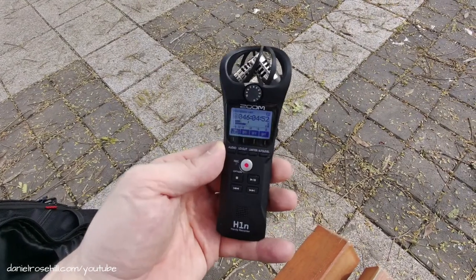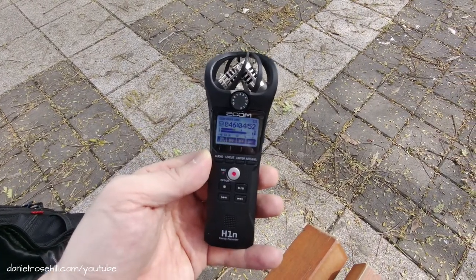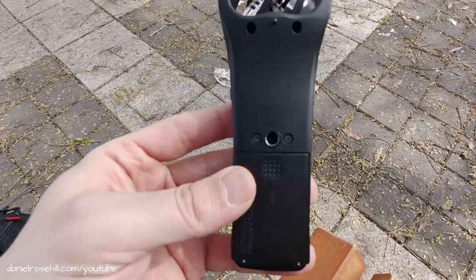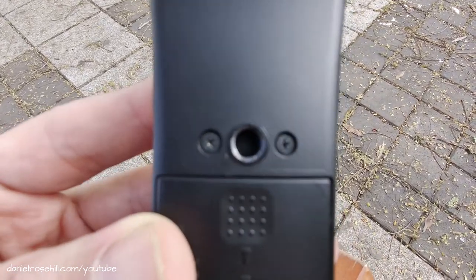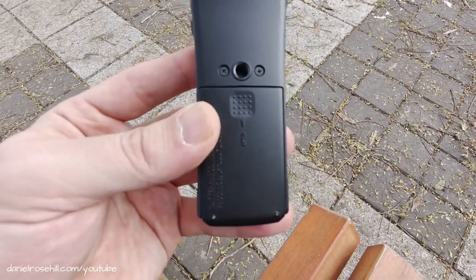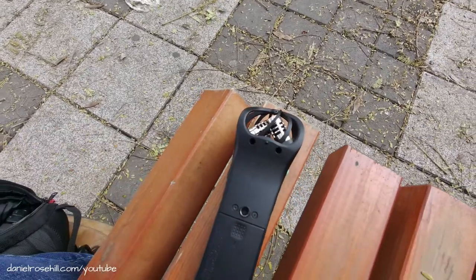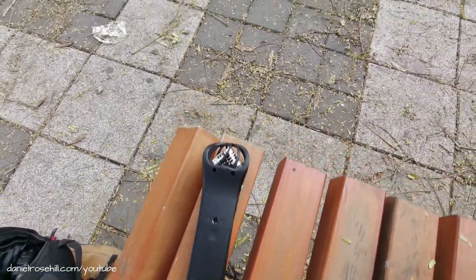One of the useful things about the Zoom H1N field recorder is that it does have a quarter-inch head at the bottom. That quarter-inch is located just above the battery compartment, and this can be really useful. I'm just experimenting today, capturing audio with this for location sounds.